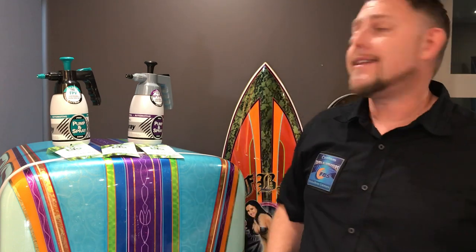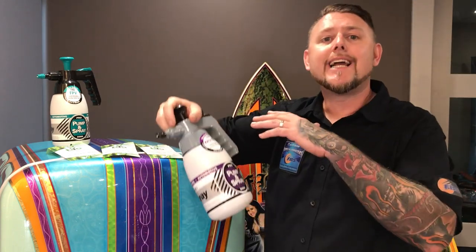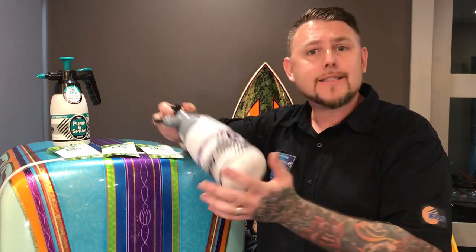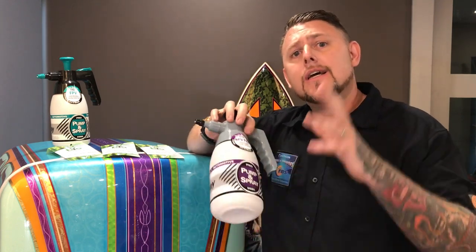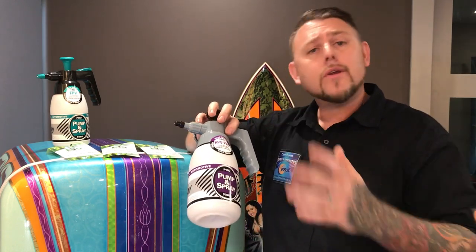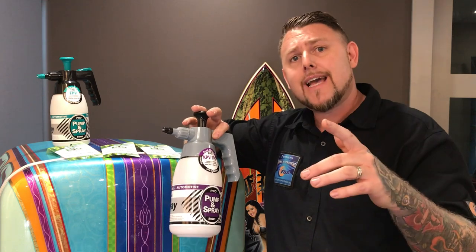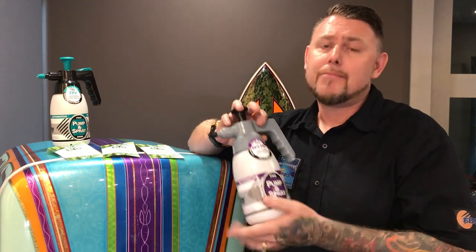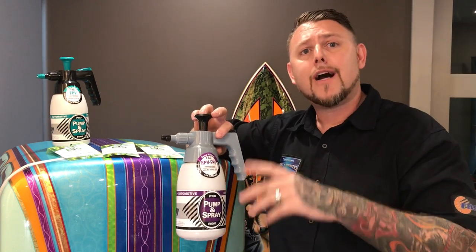The next thing we have is our 5201. This 5201 is kind of unlike any pump spray bottle in the industry. This thing will do products like Castle Super Clean, Purple Power, heavy-duty engine degreasers — stuff that people don't usually do. It will also be a huge addition if you're in the paint and body industry on a production scale and you also do mechanical work. This will help those guys out big time because they're often using bottles that aren't the right tool for the right job.